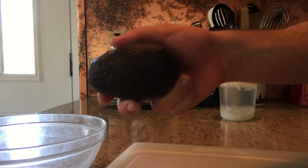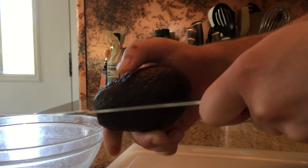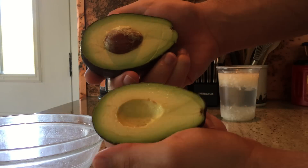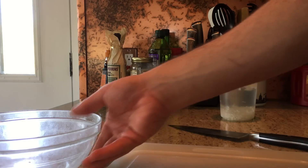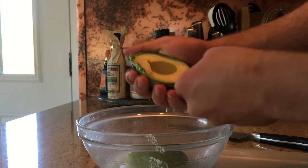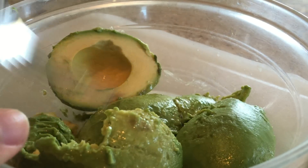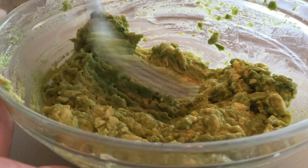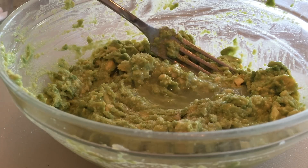While the onions are soaking, move on to your other steps. To remove the avocado flesh, cut lengthwise around the avocado, twist it open, stab the pit with your knife, and twist again to pop it out. Grab a clean mixing bowl and using a spoon, scoop out the avocado flesh into the bowl. Start to mash the avocado until it becomes a softer texture. Then add plenty of salt and your lime juice, and mix it all to combine.